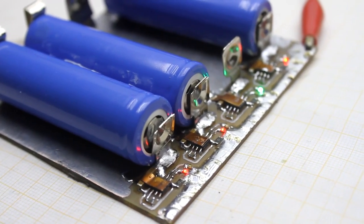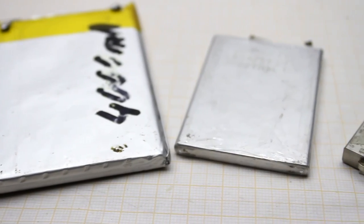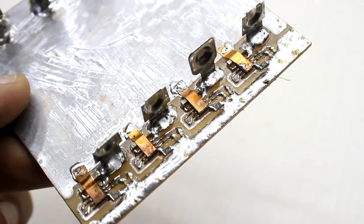These chargers can charge any lithium-ion batteries, but remember that the maximum charge current is limited to 1 ampere. It remains only to make a box for the charger. By the way, it works no worse than expensive chargers.